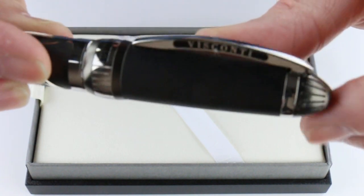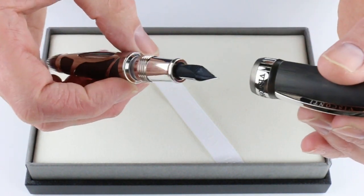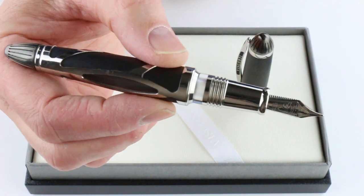It also has the traditional Visconti art shape clip design with the Visconti logo. It opens nice and easily — great clip that they have on their pens. The cap is threaded and unscrews. I don't really recommend posting the cap on this pen; it is a pretty good sized pen and you wouldn't need that.